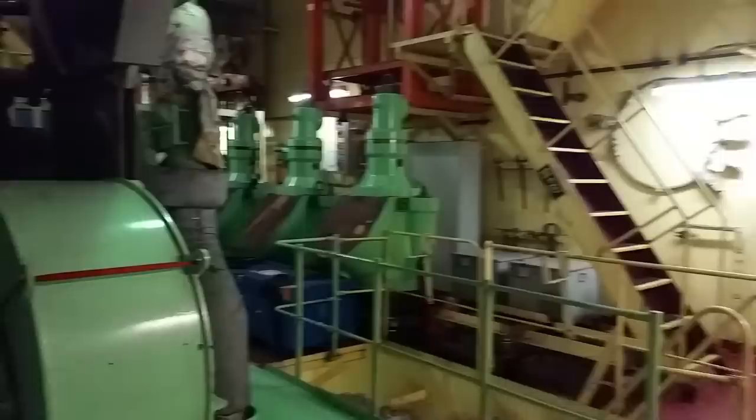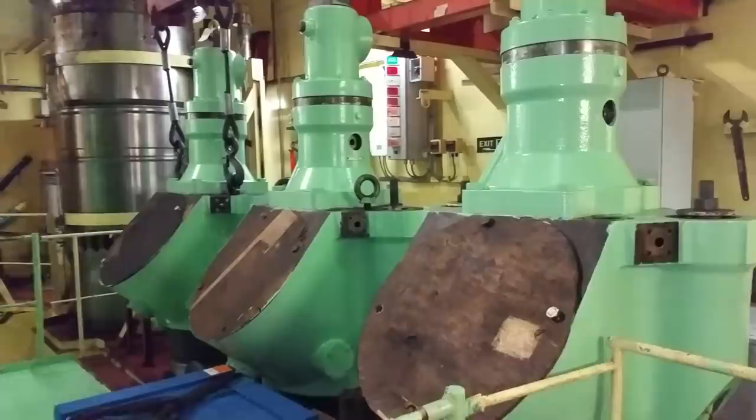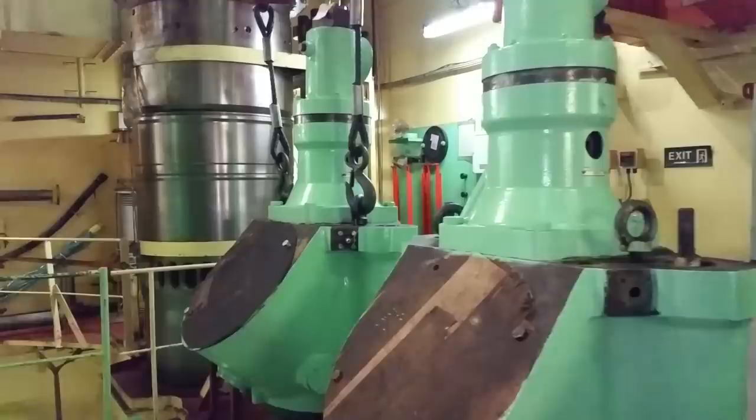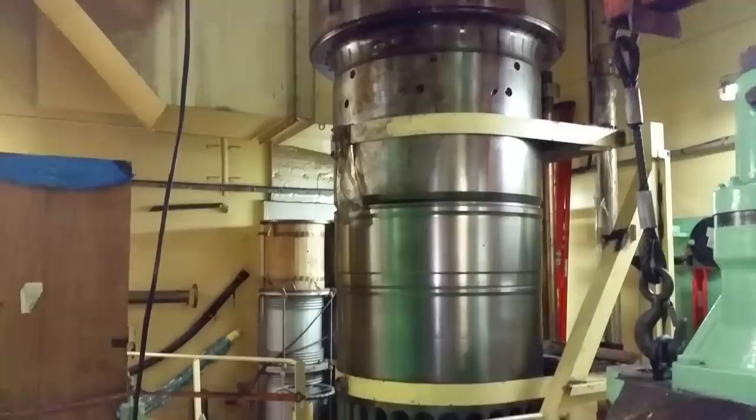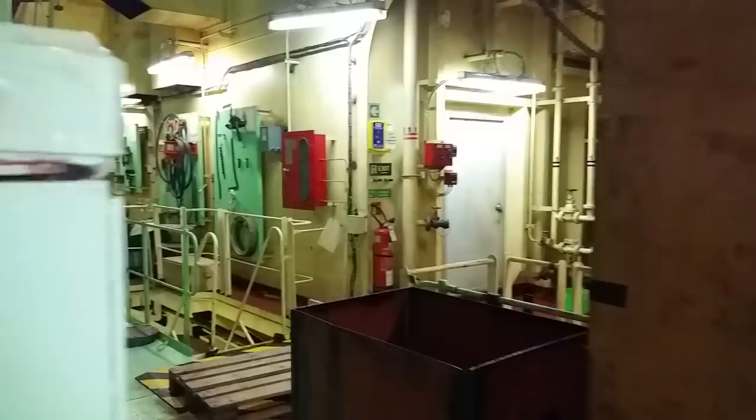Just over here at the forward end of the engine, these are spare exhaust valves. The forward overhead crane has hooks on it. There's another cylinder liner without the cosmoline — you can see how shiny that looks without it.